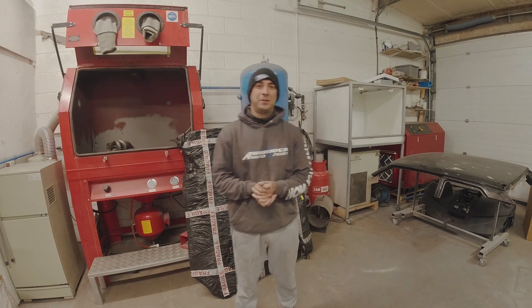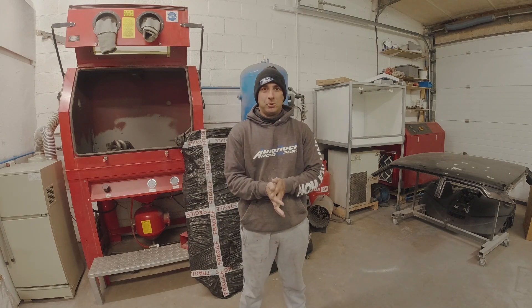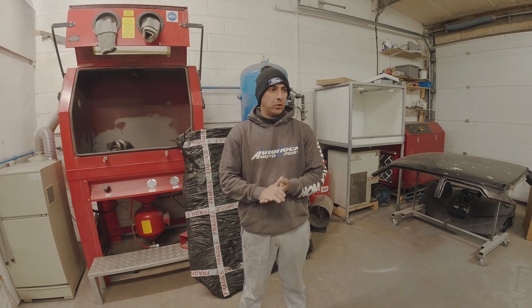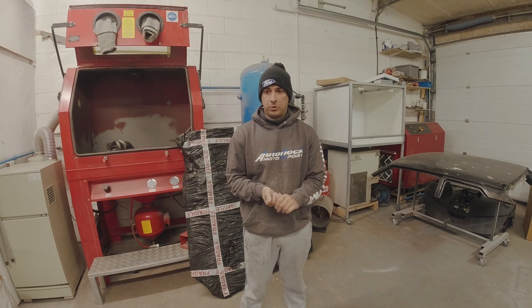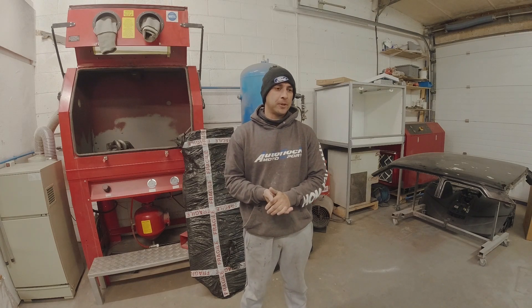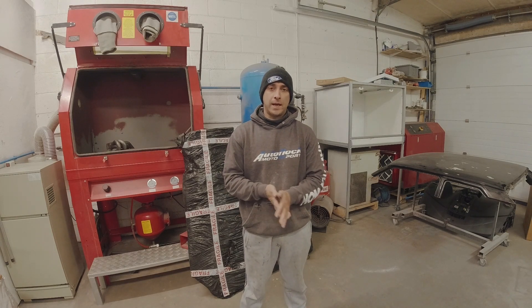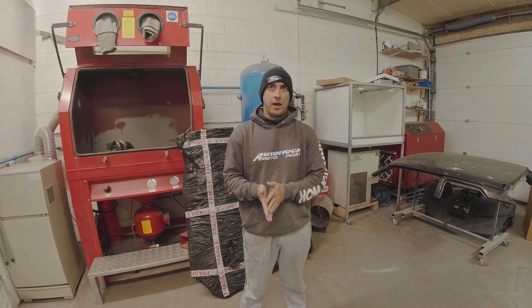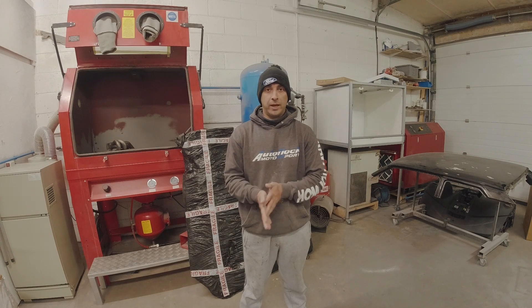Hello YouTube and welcome back to the channel. In this episode I'll be making a carbon fiber roof for a company called APT, run by a chap called Gary Haywood. He's quite well known on the Evo circuit, he's done quite a bit of time attack, and he's reached out to myself to produce a mould and a carbon fiber roof for an Audi TT.